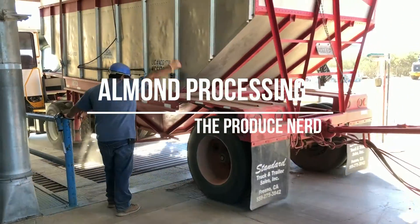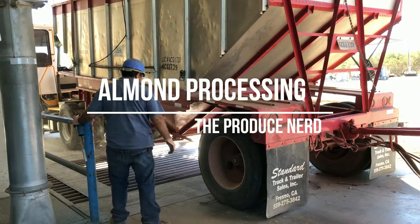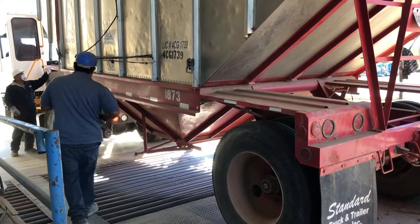This week on the Produce Nerd we're going to take you behind the scenes of an almond huller, sheller, and processing facility.